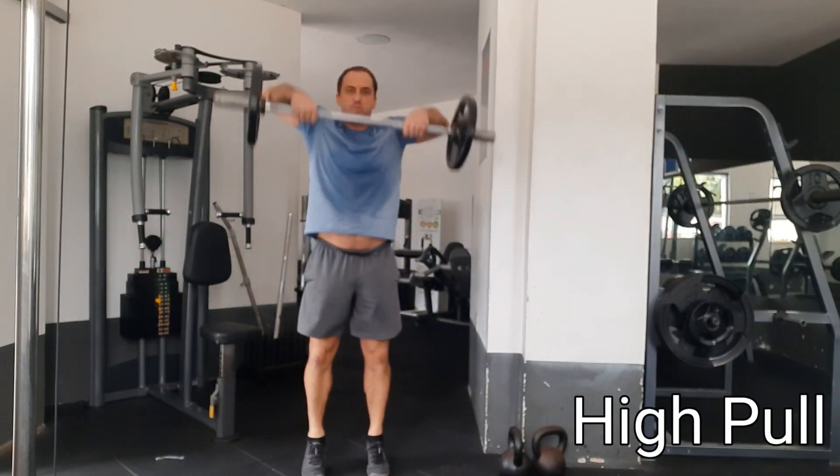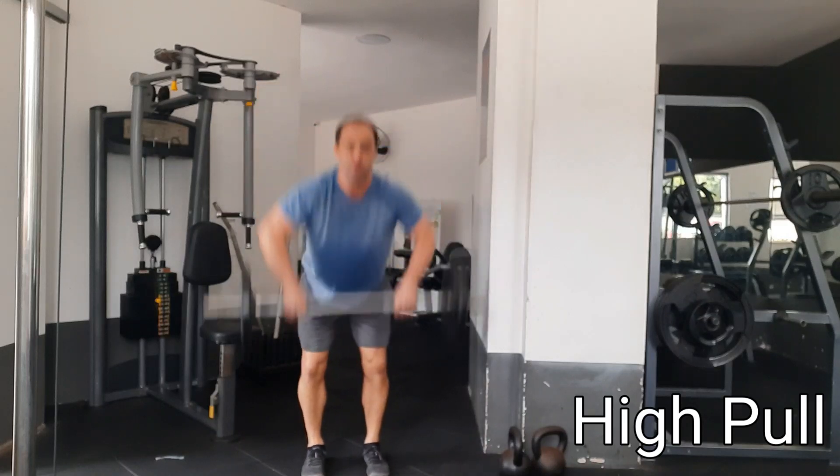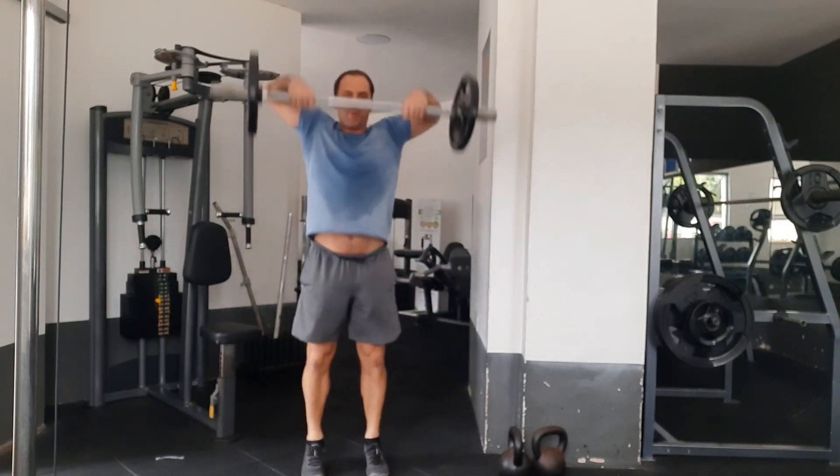The third exercise is the high pull. I like doing high pulls because again it's good for explosive power in pulling upward.